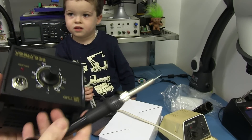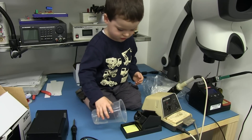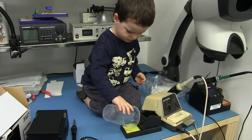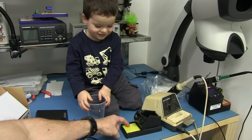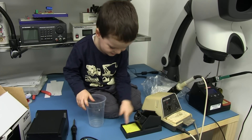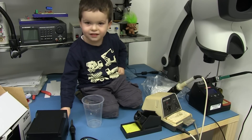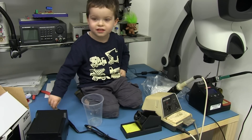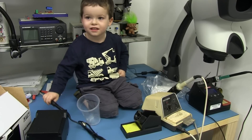Alright, Sagan, the most fun part — pouring water on the sponge. Whoa, look at that. Is it damp enough? That's pretty good. Beauty. Can you wave bye-bye? Thanks for helping, dude.